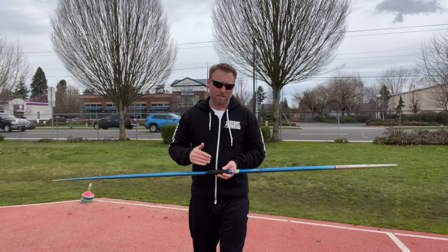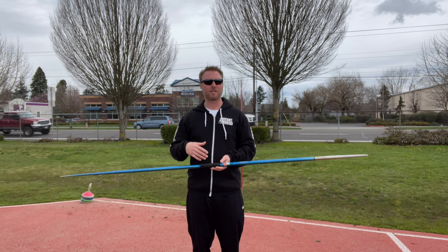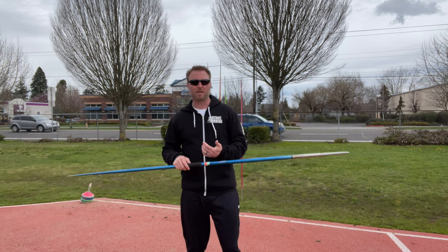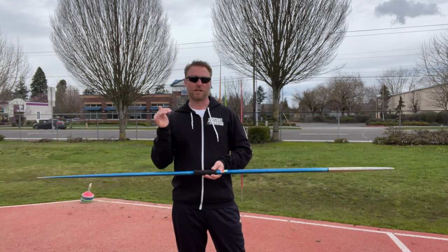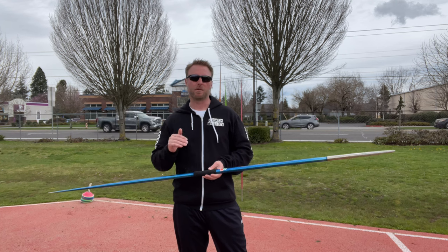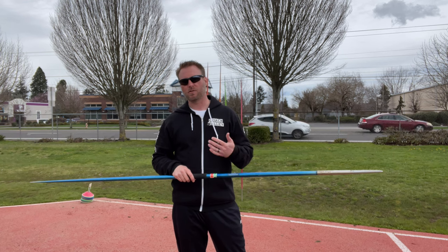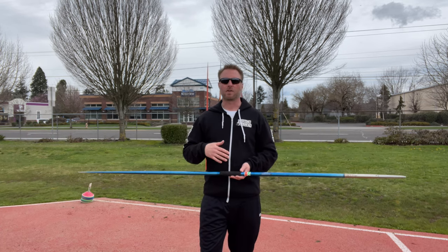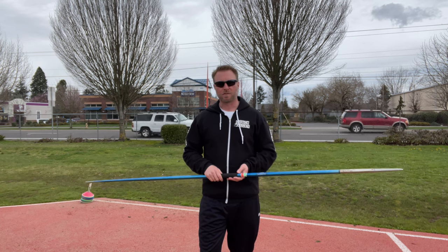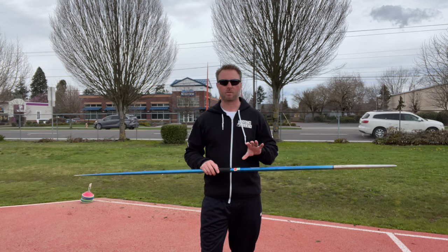The angle of the javelin is super important, and you have to play around with throwing to figure out what works best for you. For me, I'm thinking between 37 and 40 degrees — that range is going to give me the best trajectory and the best distances if I can throw through the point. Those angles do depend on weather conditions, the wind, and what direction it's coming from. It also depends on how far you're throwing and what kind of javelin you're throwing. Sometimes your entire focus for a session is just learning how to fly the javelin.